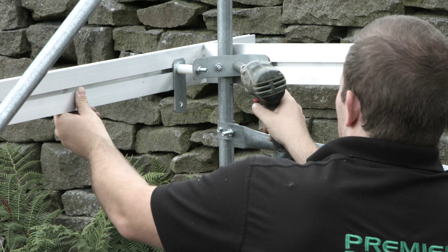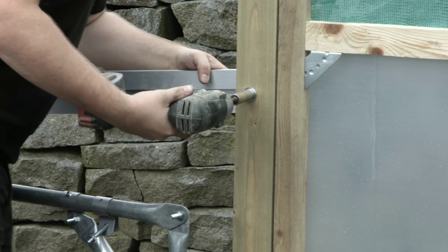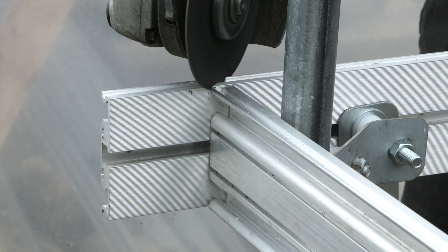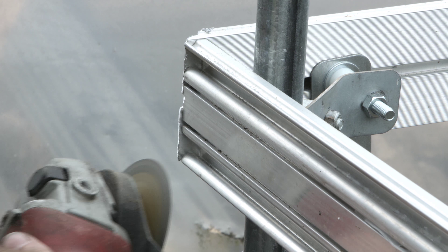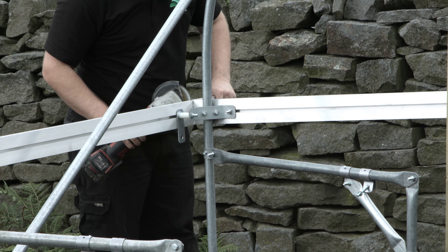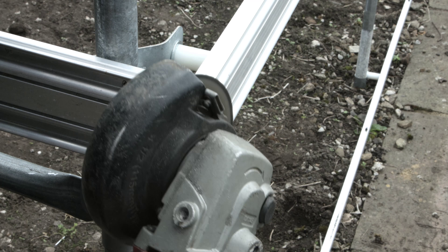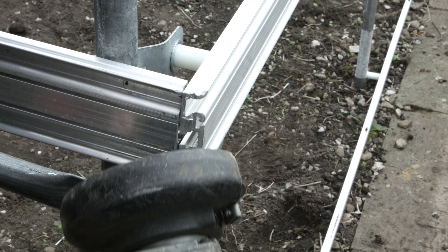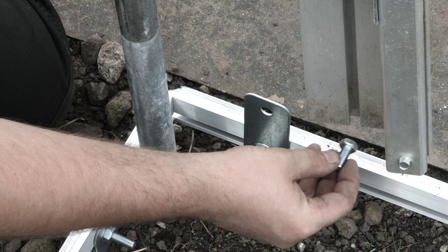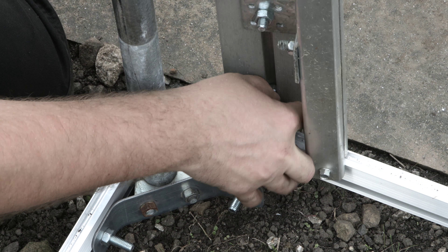Once happy with the position, tighten all nuts, bolts, and clamps, but do not fix the p-clips to the hoops with a self-drill screw. Trim off any overhang at an angle, making sure that there are no sharp corners.